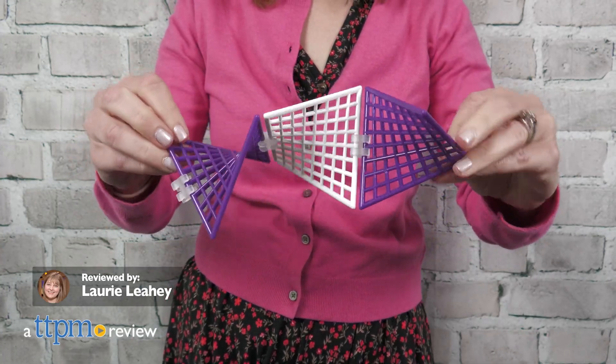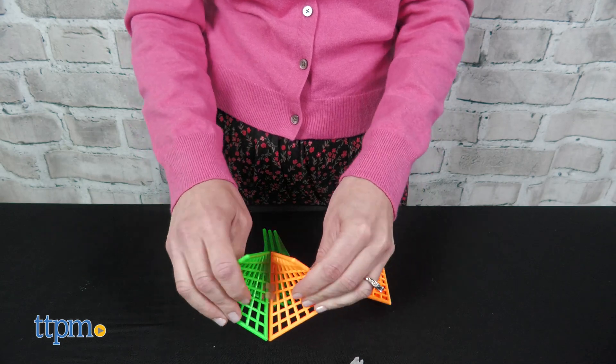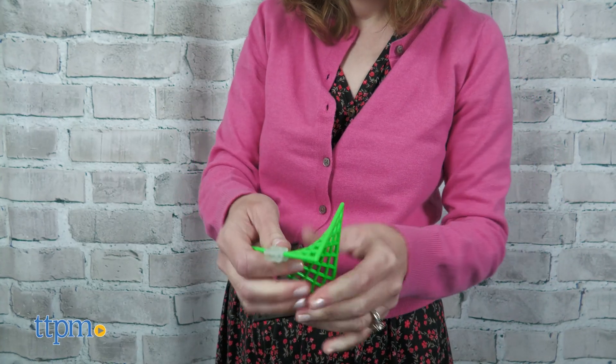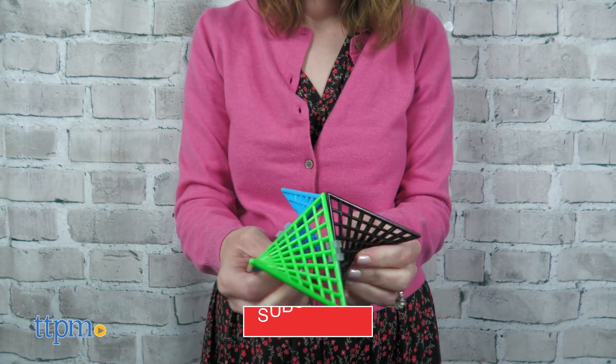HyperTiles from Fun and Motion Toys are a construction toy based on a mathematical shape called a hyperbolic paraboloid. We received free product in exchange for this review. Invented by a teacher, the HyperTiles shapes can be linked together in an infinite number of ways.